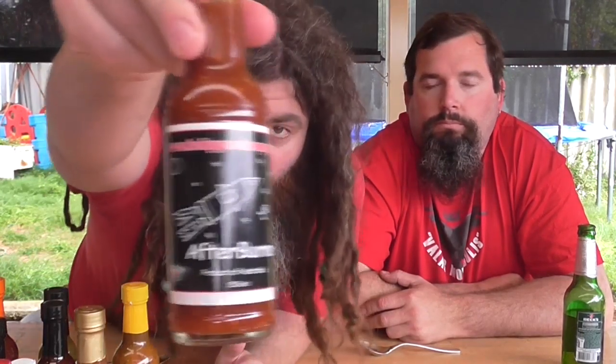We have today from the Hippie Seed Company — we've bought a whole pile of stuff from them. We have Afterburner as our first one. What do we have in this one? We have Birdseyes, Scotch Bonnet, Seedless Grapes, Brown Sugar Vinegar, Garlic, Ginger, Rock Salt, Peppercorns, Lemon Juice and Bay Leaves. And they've given it an 8 out of 10 heat rating.